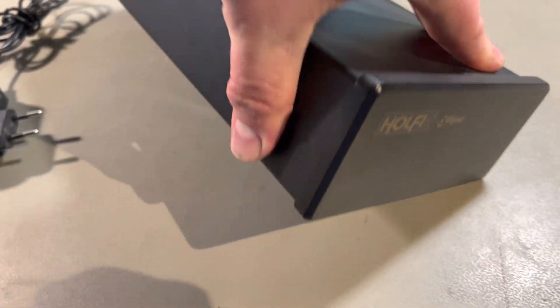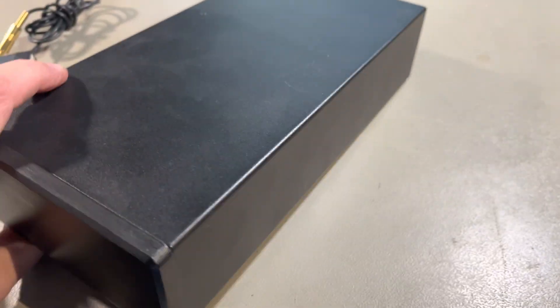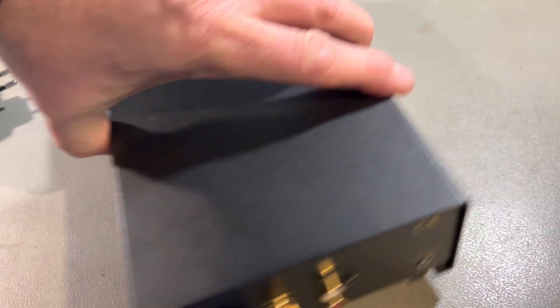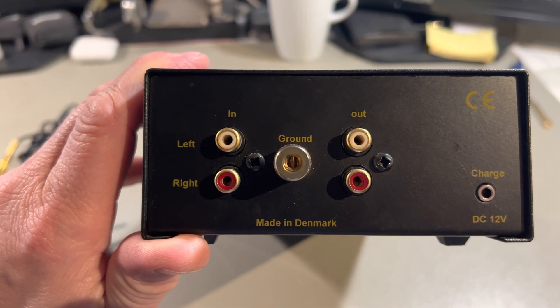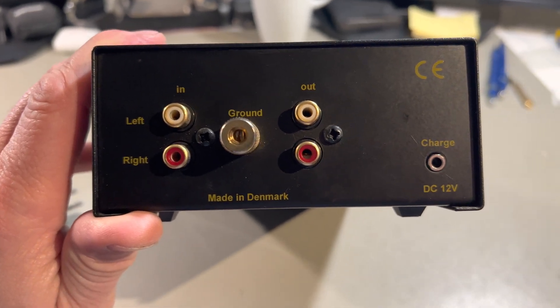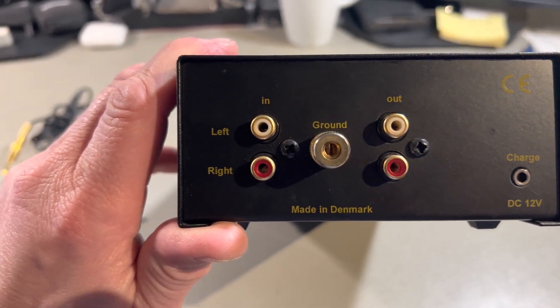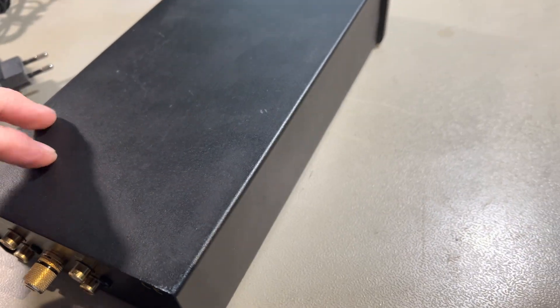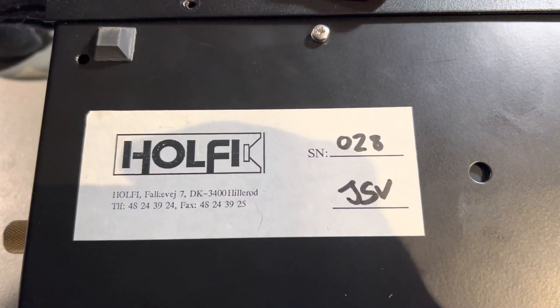This is my Holfi Ellipse phono preamp. It is an LED transistor based one, made in Denmark. It has a 12V DC input, in and out, and can be set up for different configurations. Mine has serial number 28.